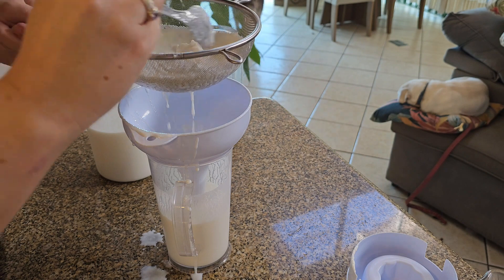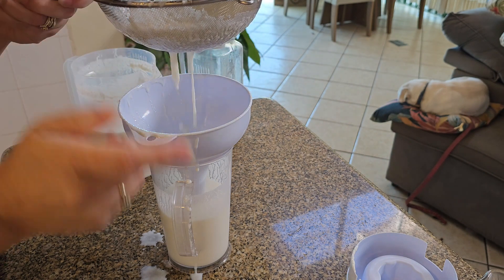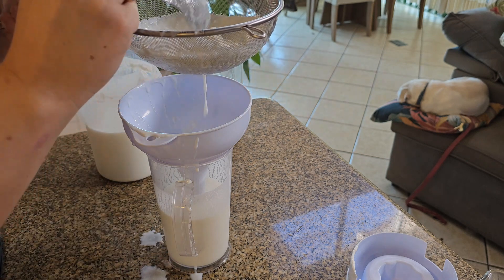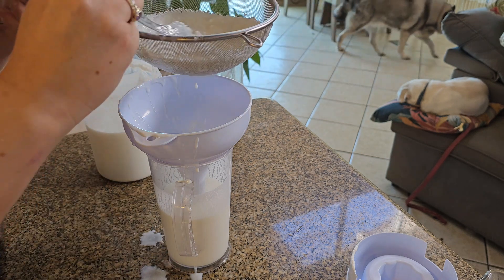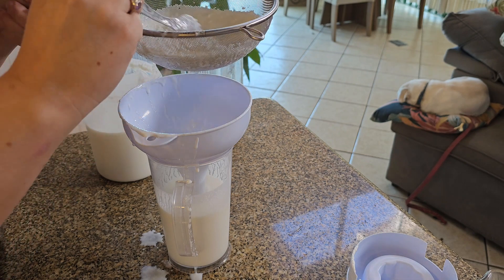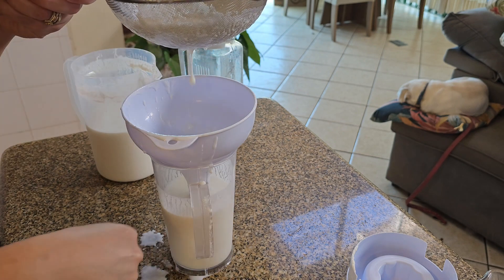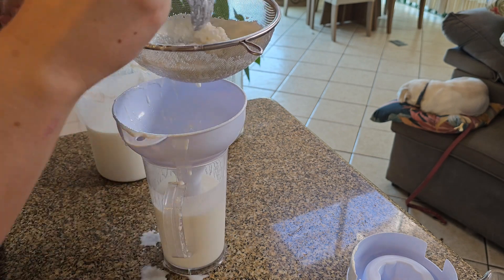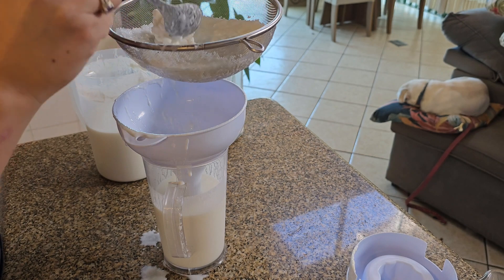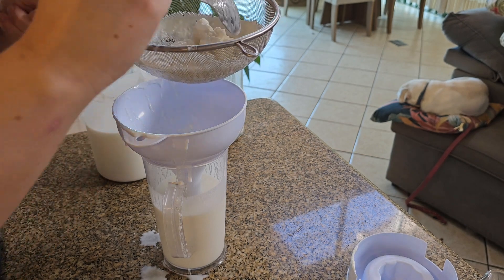It doesn't take very long to do — I probably set aside about 15 minutes to do two of these big jugs. I do need to get a larger jug really; I smashed mine and this is the only one we've got left, so we do need to invest in a larger one because that will make it a lot quicker. I usually do make a bit of a mess when I make it because it tends to spill over, but I like to just get it done.